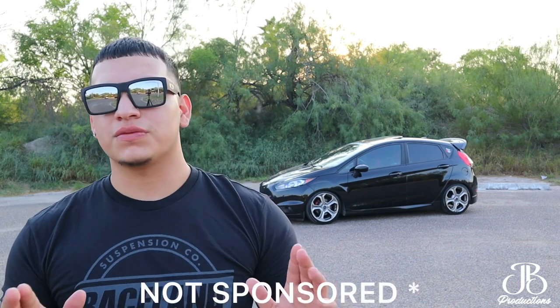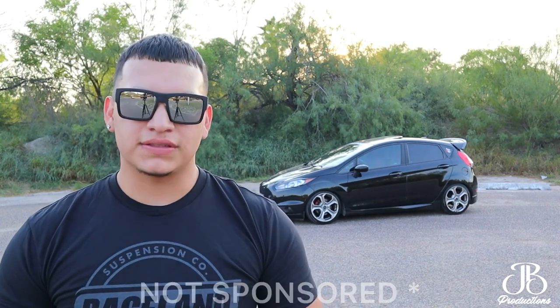What's up guys, your boy Jose here. It's been about five days since I last installed the coilovers. This video is not sponsored, by the way. What I have to say about them is that this is how the car should have come from the factory, suspension-wise.